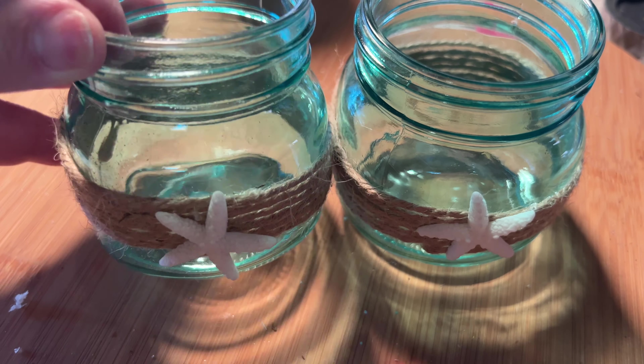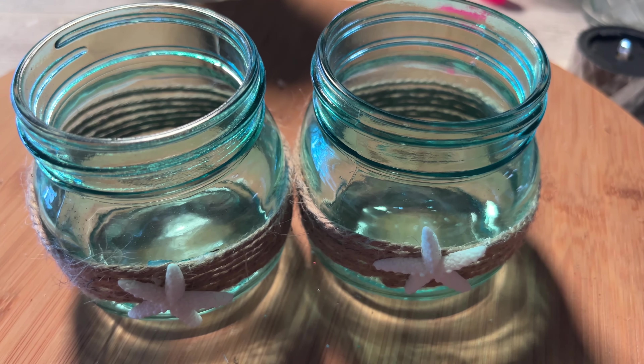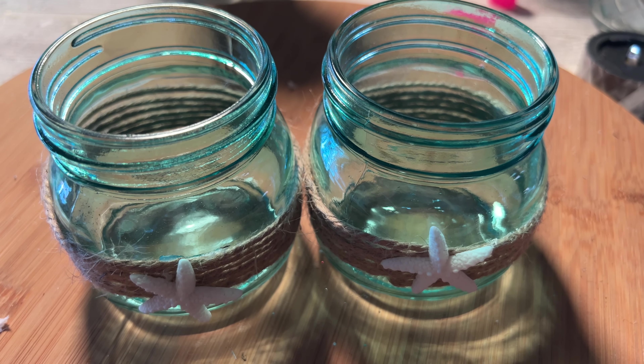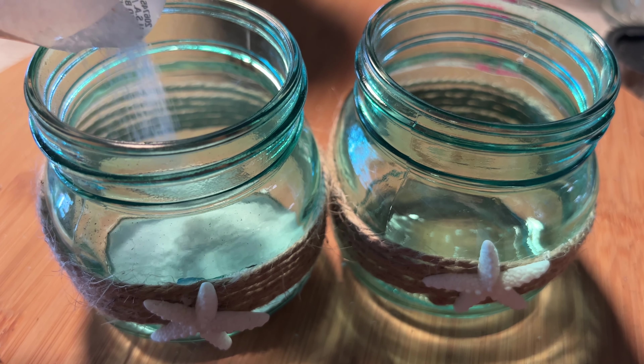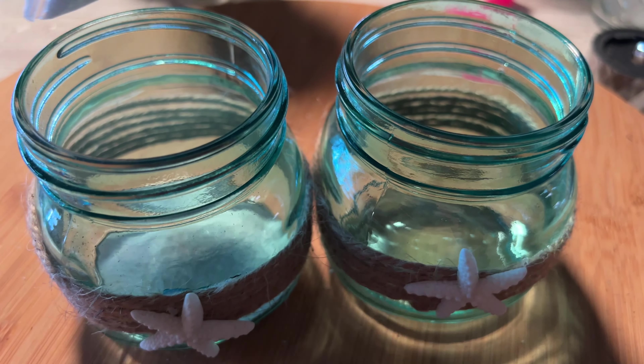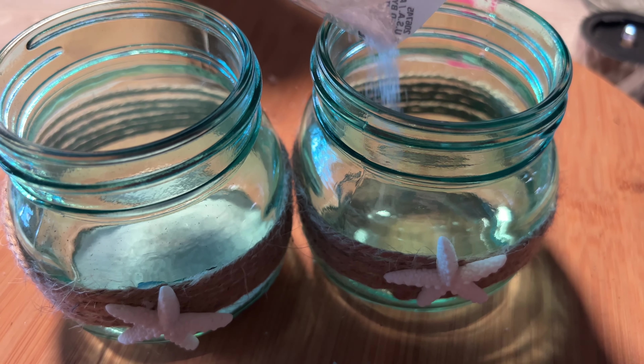Here's what it looks like all finished. I think it came out so cute — such a simple project that brings some sunshine inside with these beautiful colors on the glass beads. Now with this project, these are the shore living glasses, which are already decorated so cute with twine all the way around them and a starfish on the front.